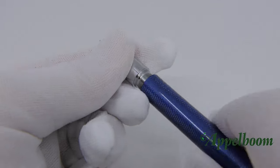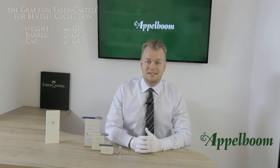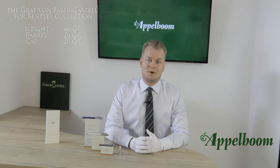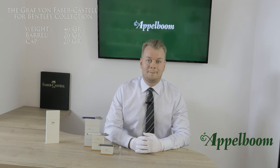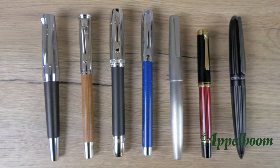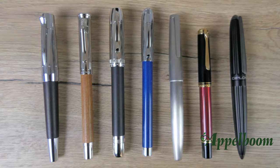The Bentley series uses a standard international cartridge/converter filling mechanism. The pen is delivered with the converter, but if you prefer cartridges, they can be bought separately. The Bentley fountain pen has a total weight of 46 grams — the barrel alone weighs 26 grams while the cap is 20 grams.